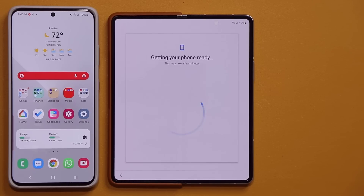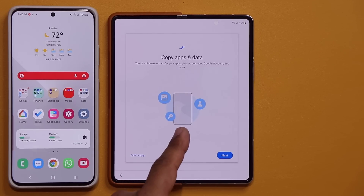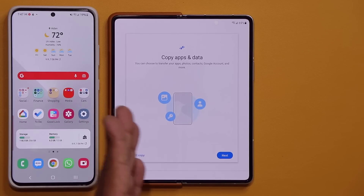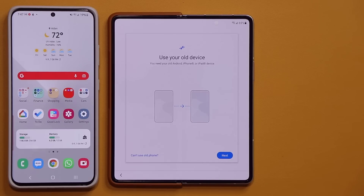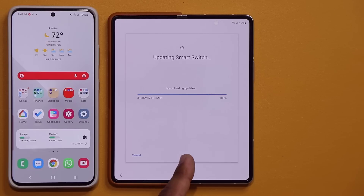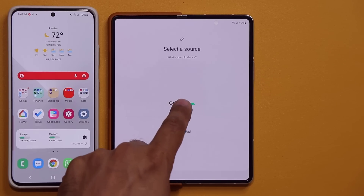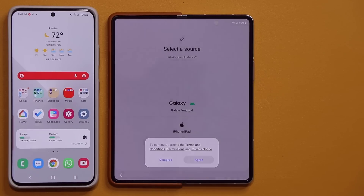After checking for updates and getting the phone ready, this screen is very important. Normally I skip this, but in this video I'm actually going to transfer information from this phone to this phone. So instead of saying 'don't copy, set up as a brand new device,' I'm going to tap Next. It's asking whether I want to use my old device to transfer data — I'm going to say yes. It's now updating the Smart Switch app, which allows you to make this transfer possible. After it updates, it asks: do you have an iPhone/iPad, or a Galaxy Android? I have a Galaxy device, so I tap Agree.